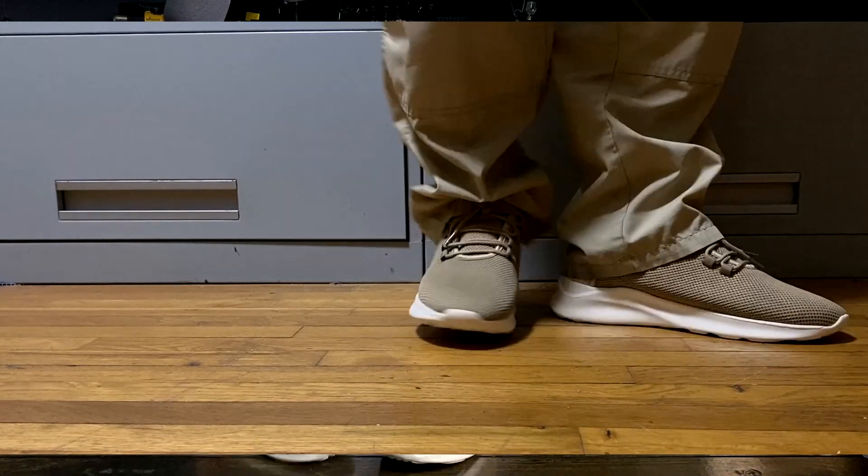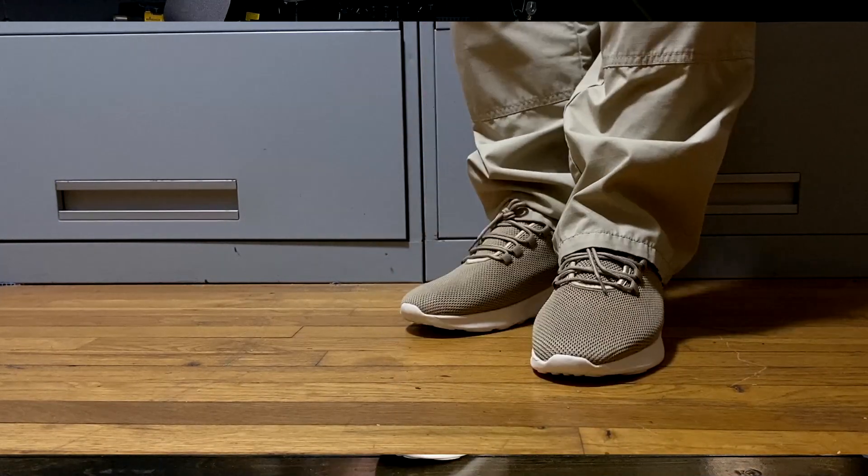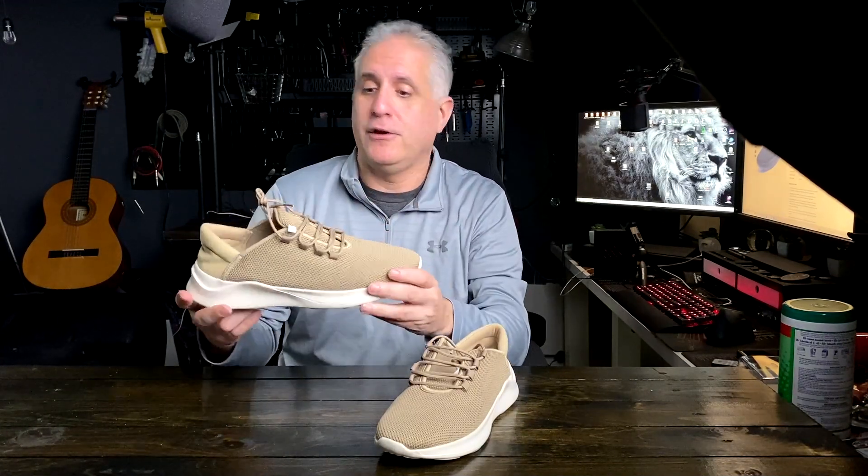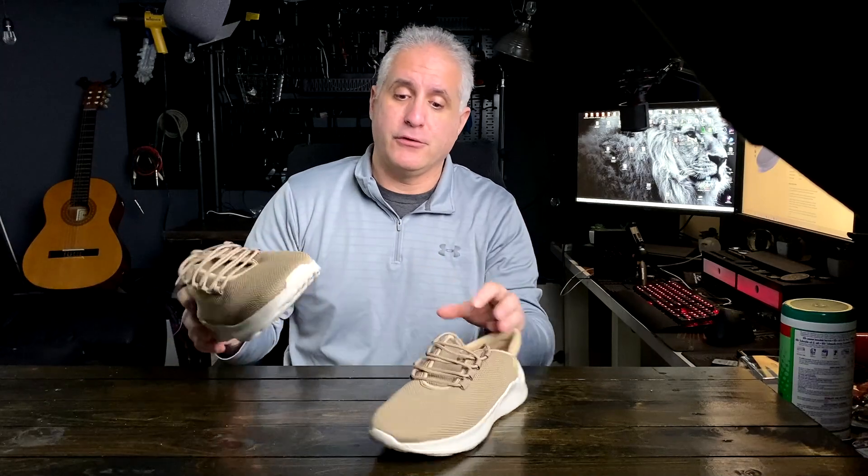Very lightweight, good stability, non-slip, and breathable mesh to keep your foot cool. Great for casual wear and also great around the house. Those are the main reasons I like these shoes.